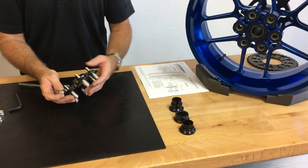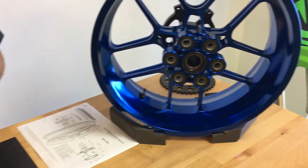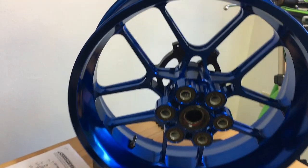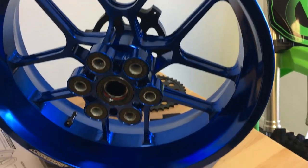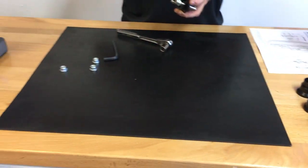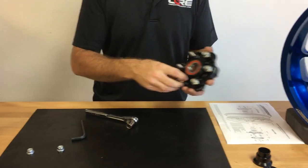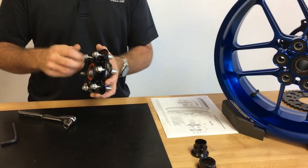We're not going to do that because this is a new part going to a customer. After you install your sprocket on the sprocket carrier, you're going to put these components together and get ready to mount the wheel.